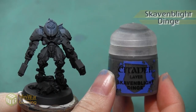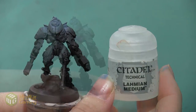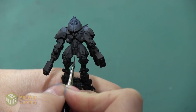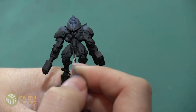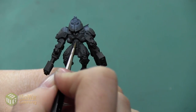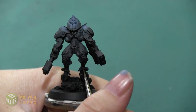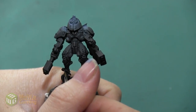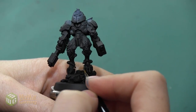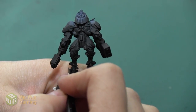Now that I've finished with the airbrushing, I'm going to go back with my Skavenblight Dinge, mix a little bit of Lahmian Medium into my paint, and use a detail brush to line every hard edge on these armor plates. This color is a really dark gray, and since we airbrushed it onto the armor already there will be sections where it doesn't show up as much — however we're going to line it anyway to make sure we have a solid outline on all of the sharp edges. We really want to concentrate on those areas right in the front with the square shapes, the hard lines on the legs, and the boxy detailing on the arms. We want to outline all of the details on the helmet — really anywhere I can find a solid straight line, I'm going to do a thin outline using this color.